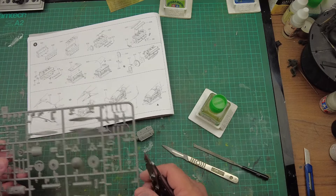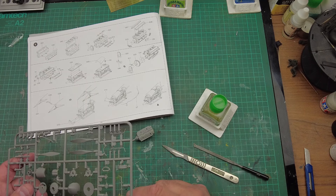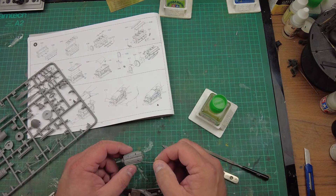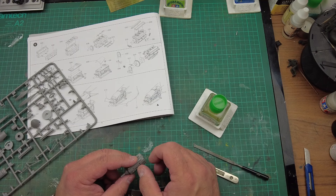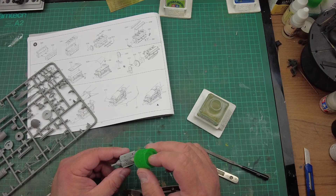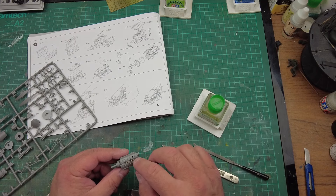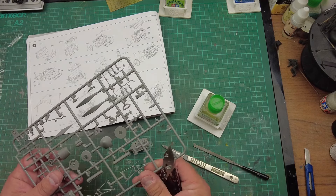We're looking at D33, which is the central HT line that runs down the inner parts of the V's. For anyone that doesn't know, aero engines have two sets of spark plugs — two plugs for each cylinder — so you had plugs on the inside wall and plugs on the outside wall. It's all about redundancy for aviation safety. That part goes on like that, and then we've got D19 and D30.